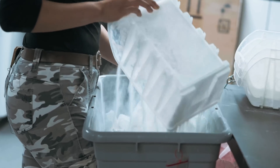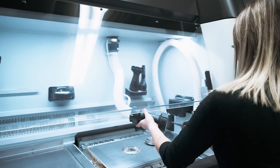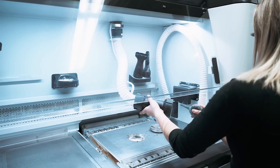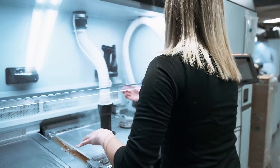Parts are separated from the powder and put into a bin. Once the build has been completely unpacked, the production lead will clean and refill the build unit with powder so that it is ready for the next build of parts that are needing to be printed.